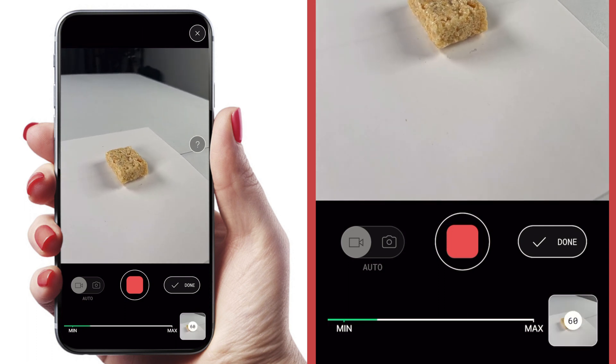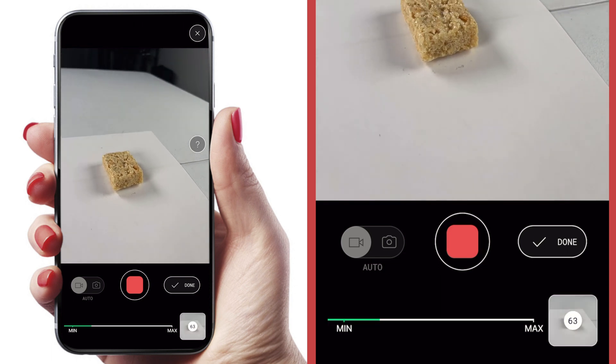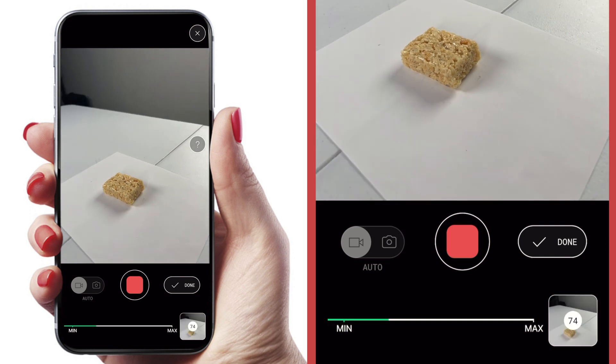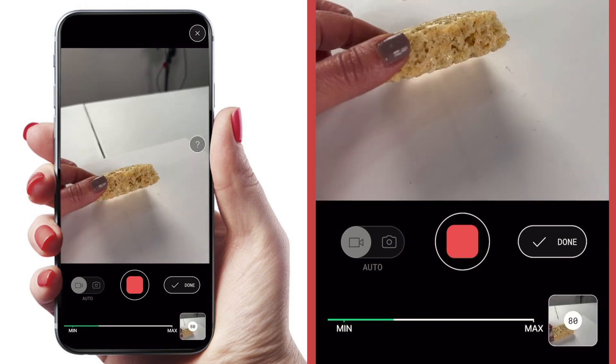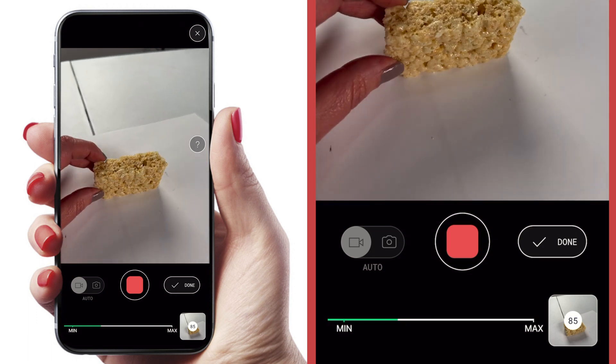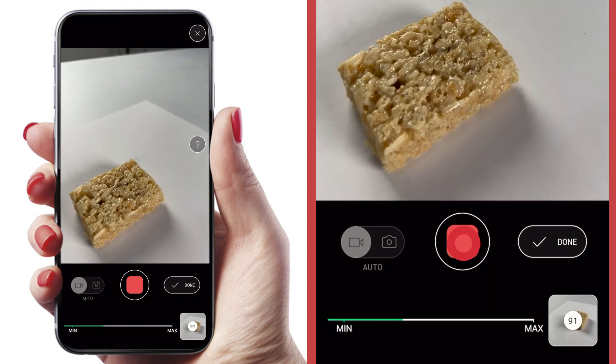To get the underside of the Rice Krispie treat, you can actually touch it and flip it over, but you have to do this in small incremental movements so there's at least 50% overlap between images so Polycam can better track the image. Once you feel confident that you've got it all, hit the stop button.